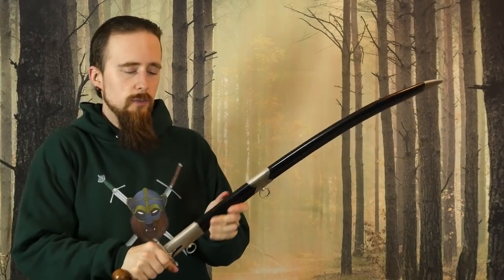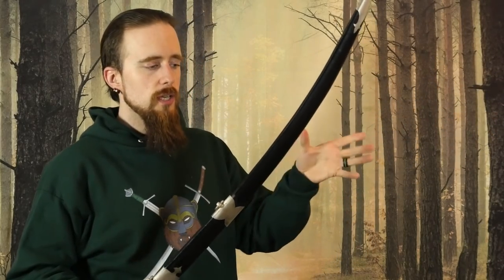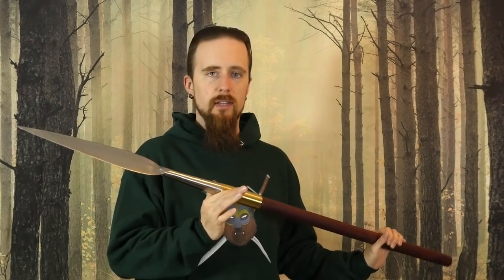They generally come with a sheath or scabbard, which is good. A sheath is generally a soft receptacle for a blade without a hard wooden core, whereas a scabbard usually has one. So the Shamshir I would consider a hit. This Zulu spear, on the other hand, is more of a miss, unfortunately.